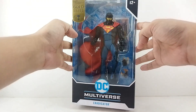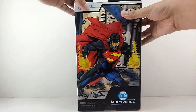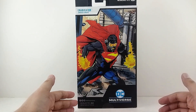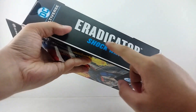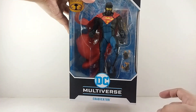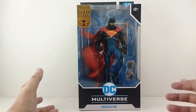So for your regular McFarlane packaging, here it is. You got that Gold Label right there. And right here in the back, you do have this really good artwork for the Eradicator. Let's go ahead and open this figure up.